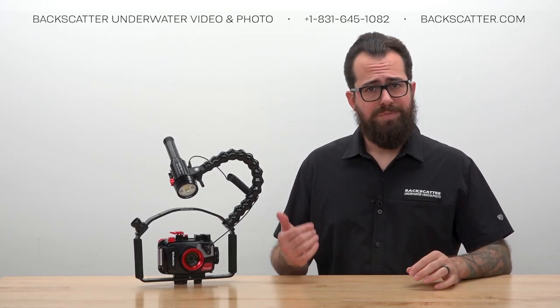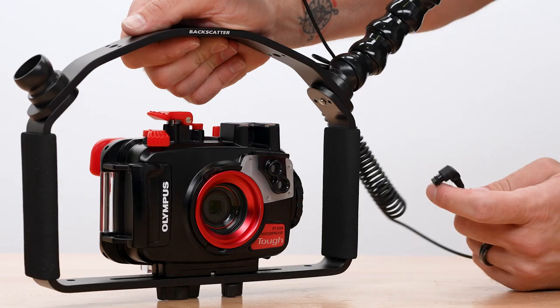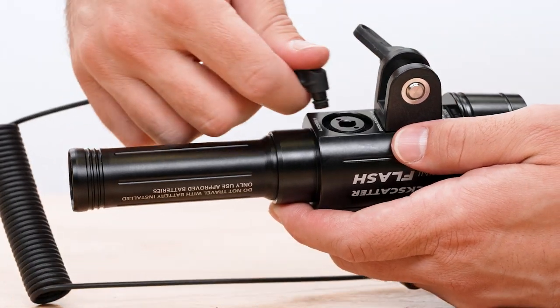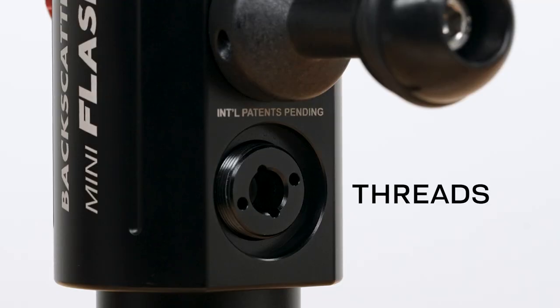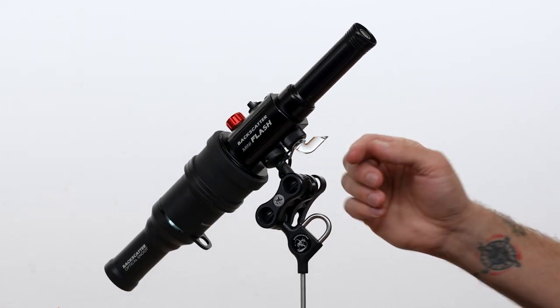Now we're going to connect the fiber optic cable. This is what connects the camera's flash to the strobe so it fires when the camera takes a picture. It plugs into the connector on the housing at one end and into the port on the bottom of the Mini Flash 2 at the other end. Just twist it in if it's a little tight. You'll notice the port has some threads around it, but those are for the light pipe accessory that we'll cover during the remote lighting section later on.